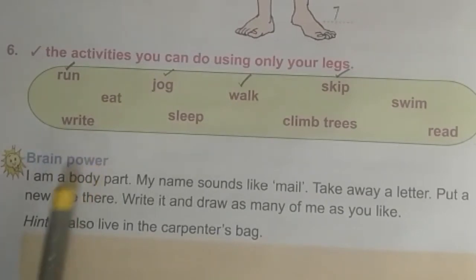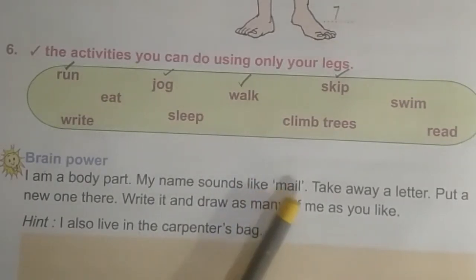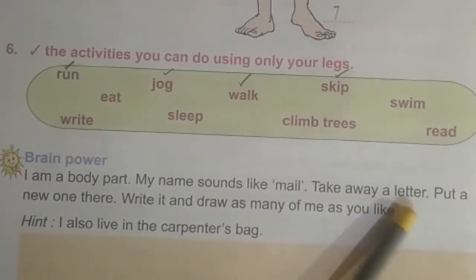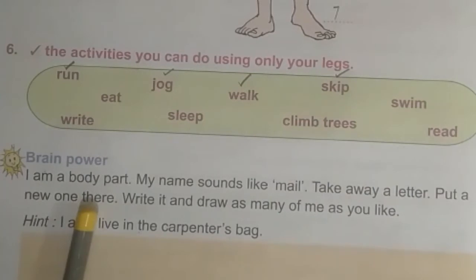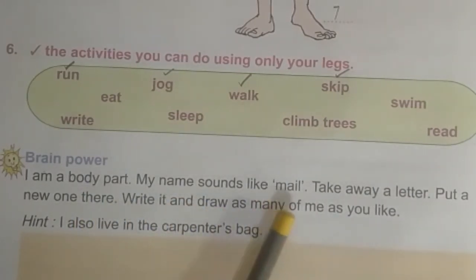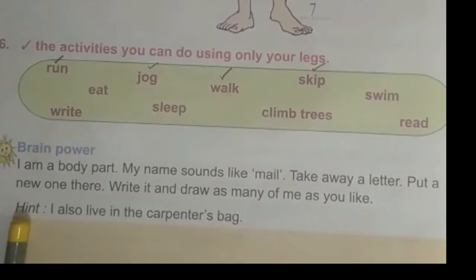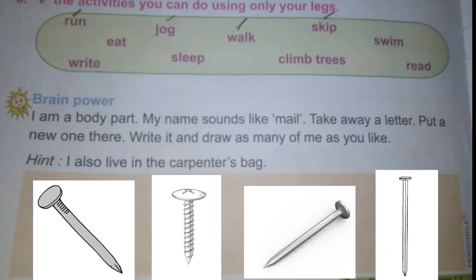Brain power: I am a body part. My name sounds like a male. Take away a letter, put a new one there, write it and draw as many of me as you like. Hint: I also live in the carpenter's bag. The answer is nail. Draw some different types of nails.